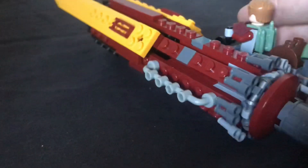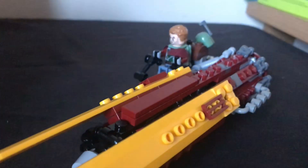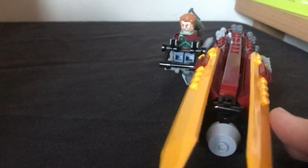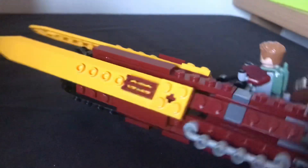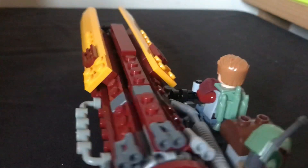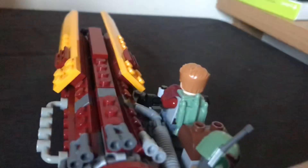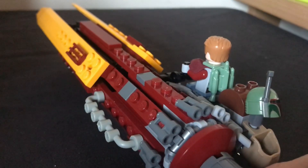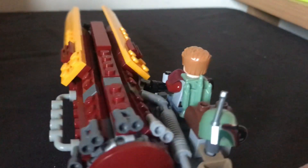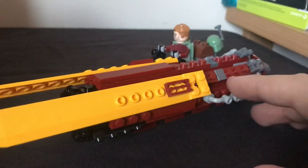Around here you can see the actual speeder section, which I've heard is supposedly part of Anakin's Podracer that has just been snapped off and used to create the speeder. Which doesn't make a ton of sense to me — you'd think it would be rusted away and destroyed after being smashed up in a pod race. And also his Podracer wasn't red, but Cobb Vanth's is, so who knows really.